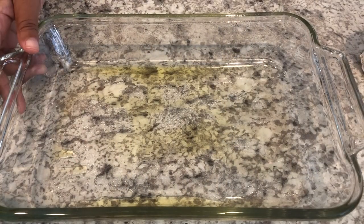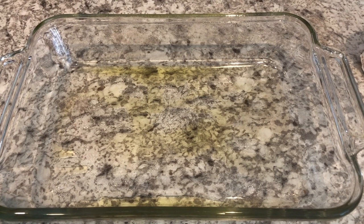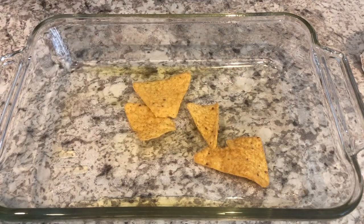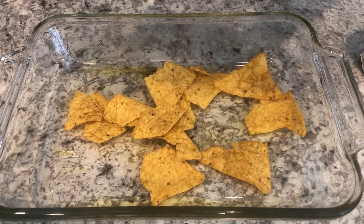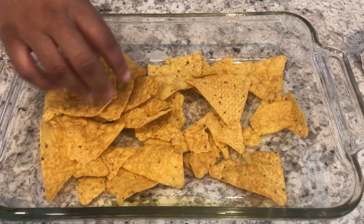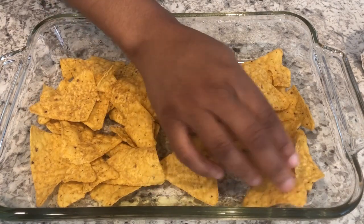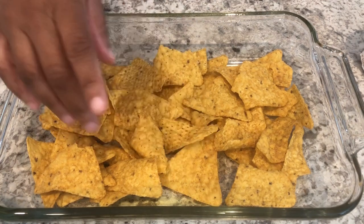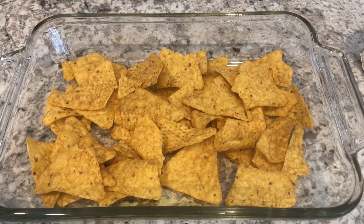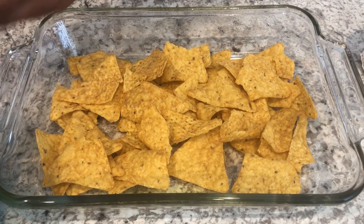I have the chicken mixture all combined and I have an eleven by seven pan here. The original recipe calls for an eight-inch pan but I think that's too small, so I'm using this. I'm spreading out about two cups of Doritos into my greased pan, and then I'm going to add a layer of the chicken mixture and then repeat. Now if you've never had the salsa verde Doritos, they do have a little kick to them — they have jalapeño powder so they're definitely more spicy than the traditional Doritos, but I really like them.